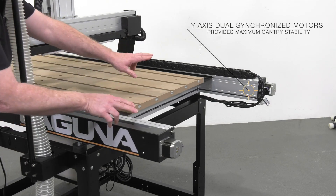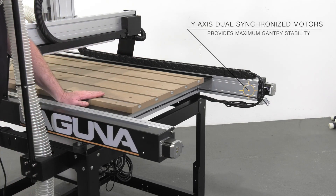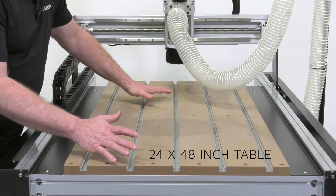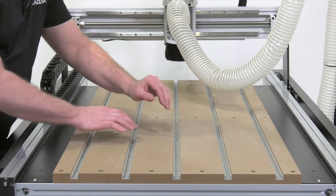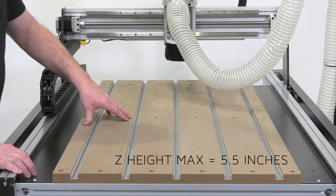The Y-axis uses synchronized dual drive motors for maximum gantry stability. The KX24 features a 24 by 48-inch table equipped with individual T-slots at five locations across the width of the table. The Z-height is a generous five and a half inches for maximum work possibilities.